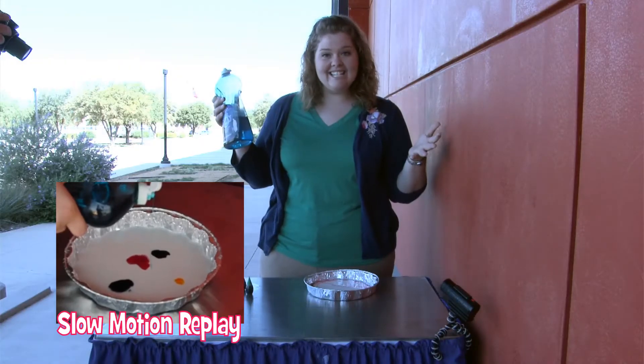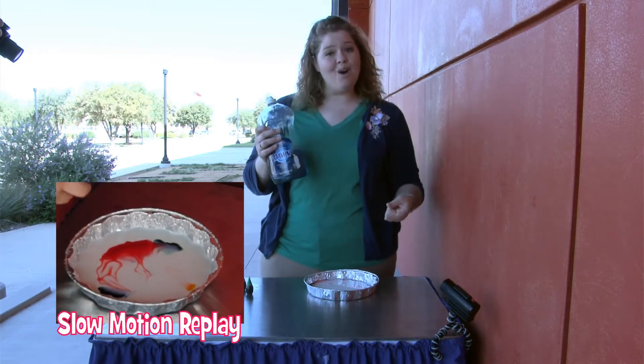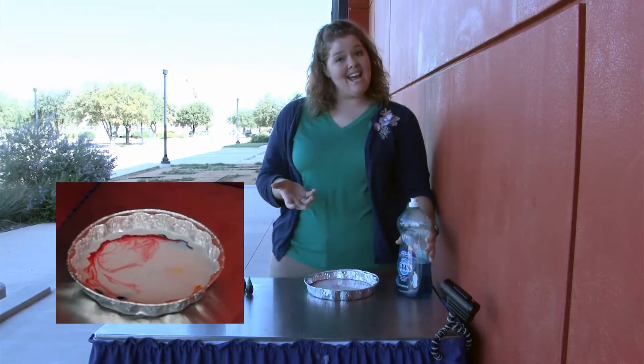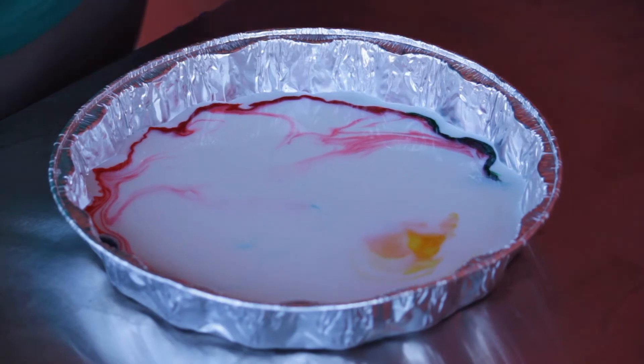What happened? Did you see how all those colors spread out? When the soap hits the milk, it starts to break down the fat molecules and the milk becomes less dense, so those colors start to spread out. You'll see them moving throughout the milk.